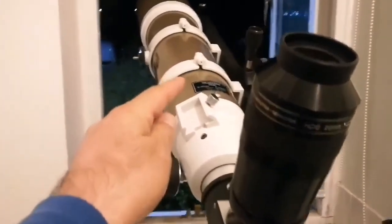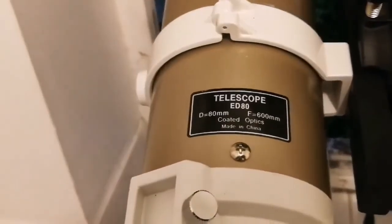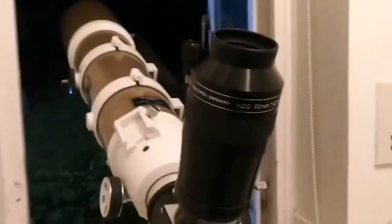Just for the sake of mention, I'm using the Skywatcher EDAT apochromatic refractor, and this is the APM HDC 20mm.